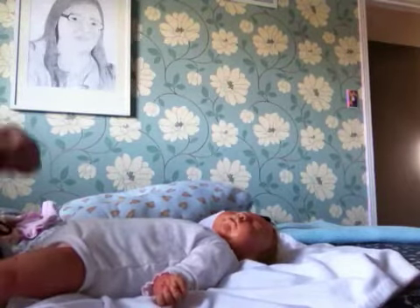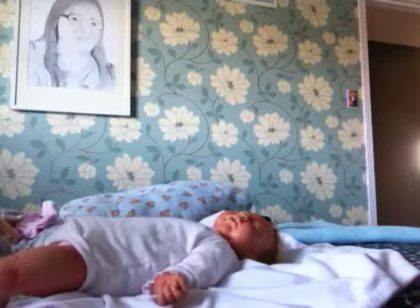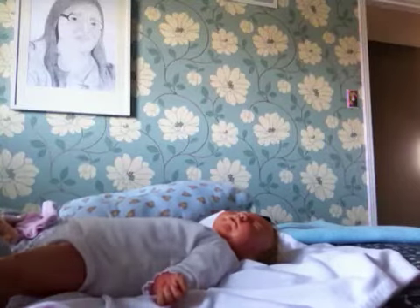I forgot her tights. Whoops, hold on. I'm afraid if I get up I'm gonna knock over the camera, so she just won't wear tights today — whatever, who cares. It's not like we're really gonna go anywhere.